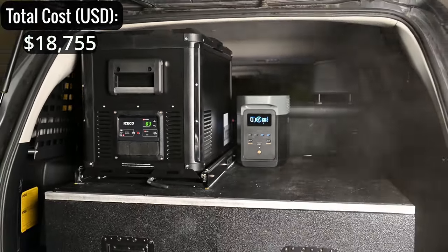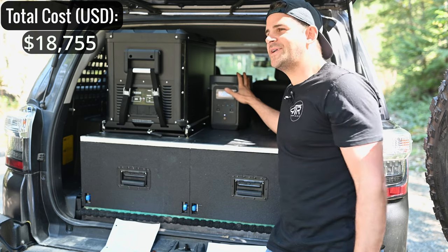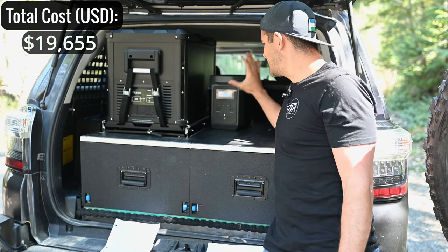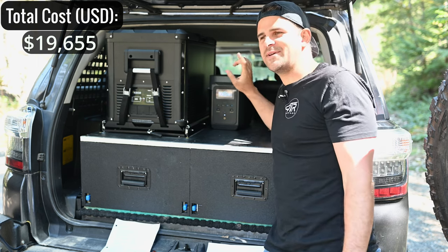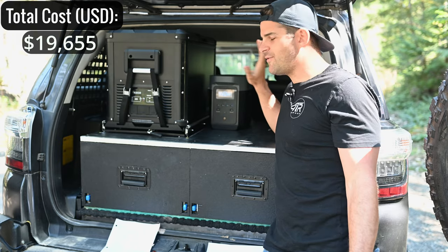The EcoFlow Delta 2 is a 1,000-watt-hour power bank with fast solar charging, at about $900. It gives us all the power we need and eliminates the need for a more complicated dual battery setup. Being able to fast-charge it via our Victron unit really simplifies things and cleans up the back of the vehicle.